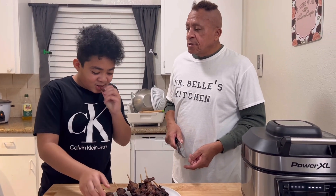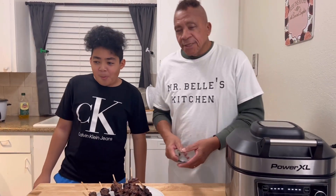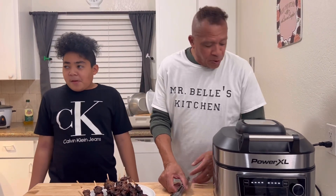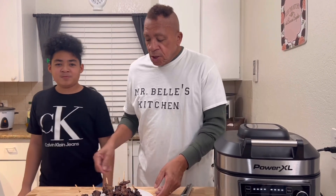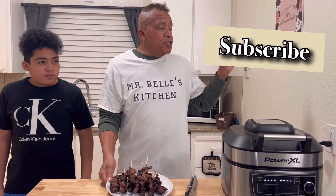My son is going to taste it — he loves to taste, so I had to get him in to do a video with me. It's tender, the seasoning tastes good and everything. Okay, these are your kebabs — cooking with Mr. Bell, we did it again! If you like it, subscribe and leave a comment in the box. If you want to subscribe, all you have to do is hit that bell and you are subscribed to Mr. Bell Kitchen. Thank you.